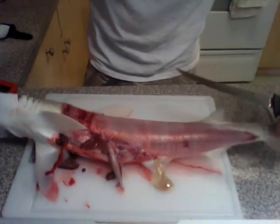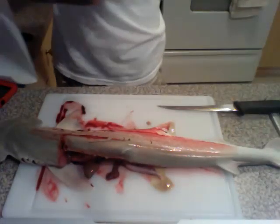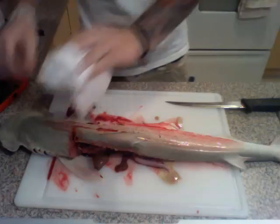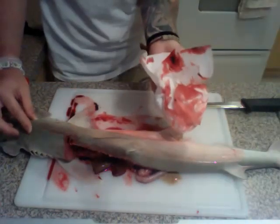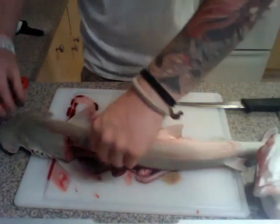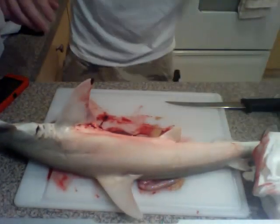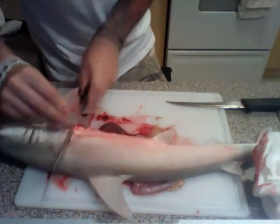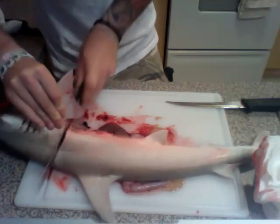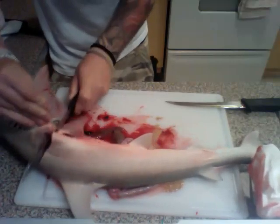Now we're going to flip our little shark buddy over. As you see, he's got the bonnet head. We're just going to wash a little bit of the blood off because it does get a little messy. We're going to flip him completely over. Take the serrated knife again, cut right underneath its fin, straight down, all the way to the backbone. Make sure you cut through its tough skin.